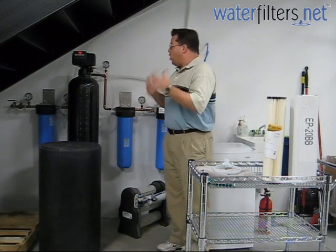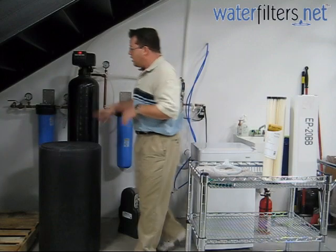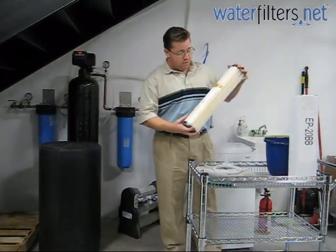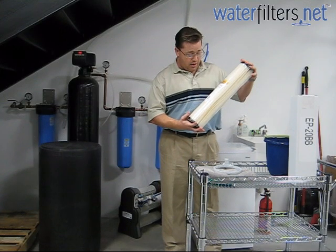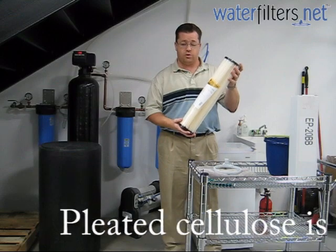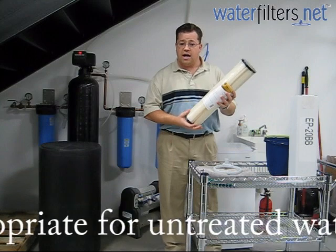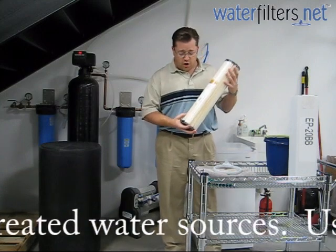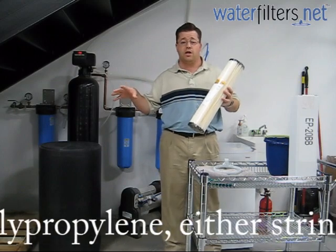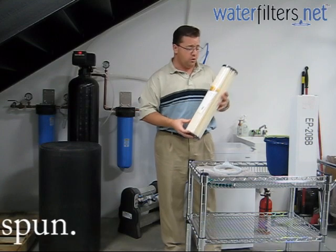Now we want to talk about some of the issues that go into changing your cartridges. Over here you have your sediment cartridge — we're going to change that out for this right here. This is a 20 micron pleated cellulose sediment cartridge. It's pleated, and it's going to remind you a lot of an air filter. It's going to have a very high loading capacity. This cartridge isn't going to be appropriate for well water, but for our situation here — municipal water — we're okay with that because we're not worried about bacteria eating this filter media.